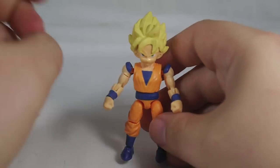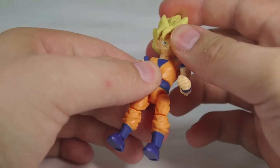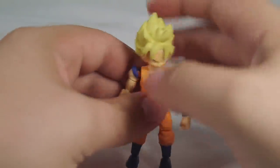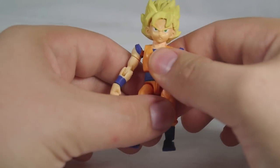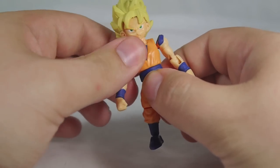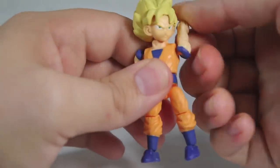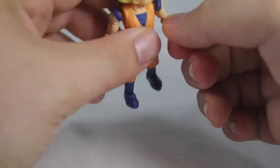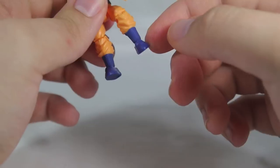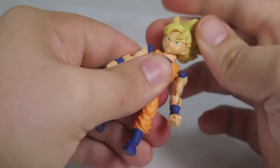Moving along to the actual figures, I like these quite a bit. They're perfectly in scale with the Kamen Riders and Ultraman since all the 66 Action figures are 66 millimeters — hence the name. So there's no scaling problems if you wanted to stand Goku next to Kamen Rider. There's a nice swivel in the chest, full rotation, and most joints are ball and socket. Single joint at the elbow, full rotation on the fist, single joint at the knee, and ball and socket joints at both the thighs and the feet, plus the neck.